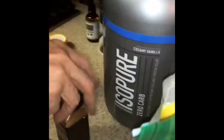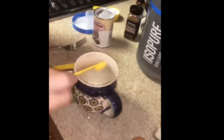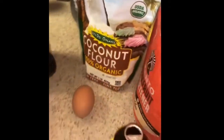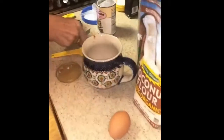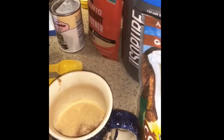I'm using a vanilla protein powder. A half teaspoon of baking powder, one tablespoon of coconut flour, about a half teaspoon of cinnamon — I eyeball that — one tablespoon of granulated sweetener, and that is the monk fruit sweetener. One large egg.